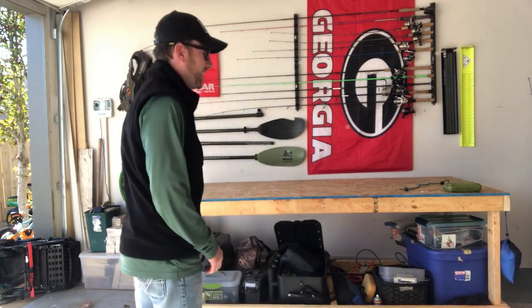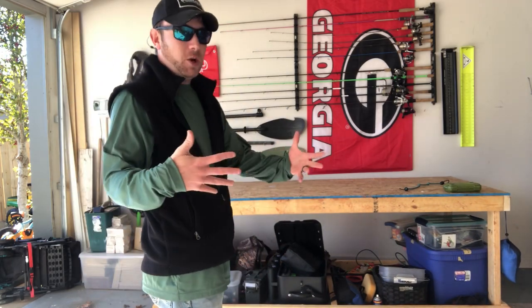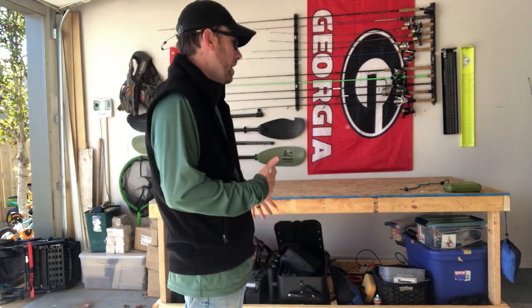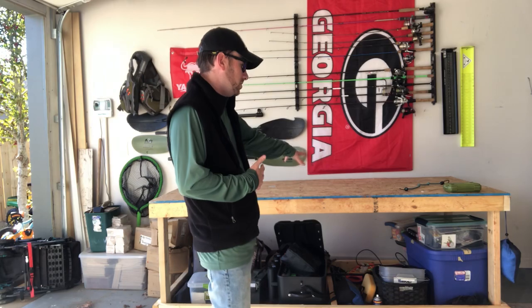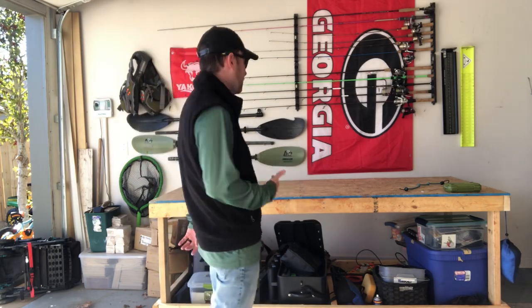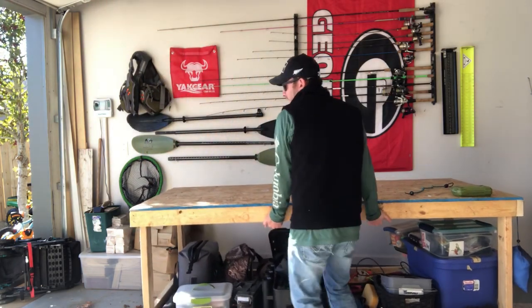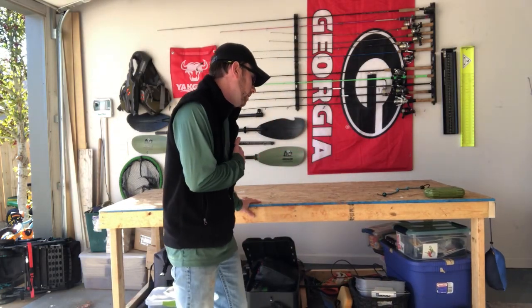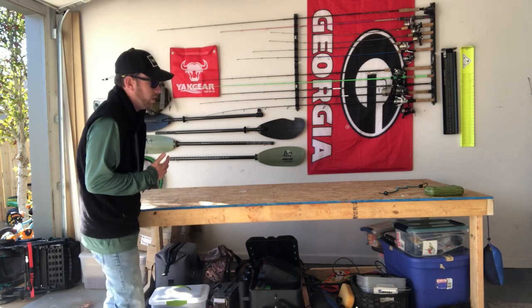Basically, whenever I'm loading up the night before a tournament or anything like that, I can have my boat sitting on top with all my stuff underneath, then just move this to the back of my truck, slide it in, load up the boat, and load up all my gear right there. And I didn't really spend hardly any money on this.